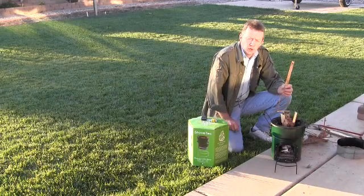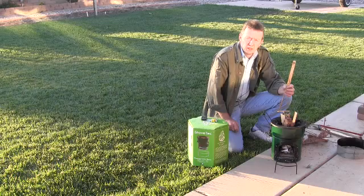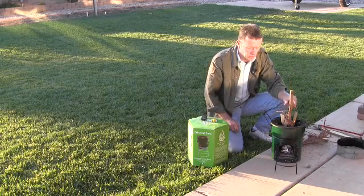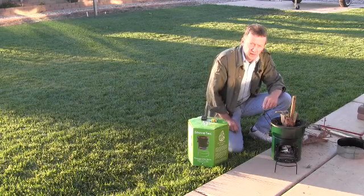This is our Stovetech rocket stove, one of two rocket stoves that we carry on our website. As some of you may know, the second one is the Grover rocket stove. This is probably the most well-known rocket stove that we carry.